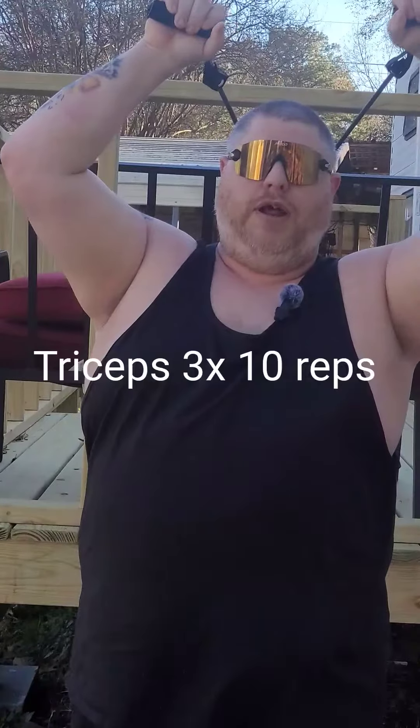Double. Same thing. Three sets of 12. Ready? Let's go.